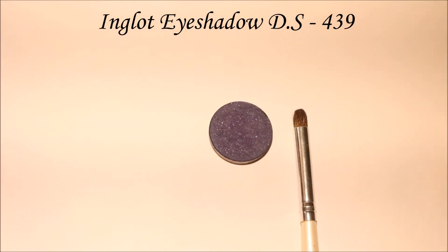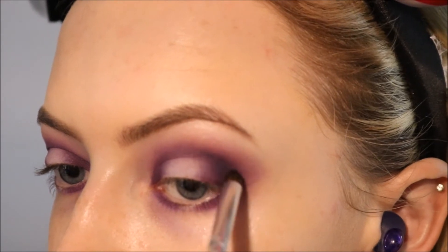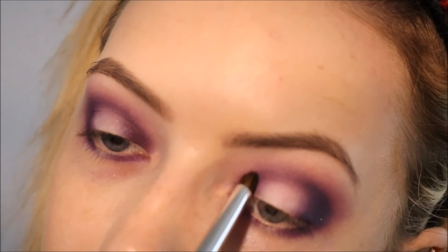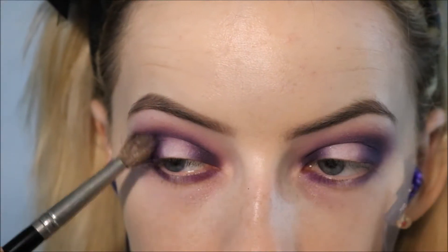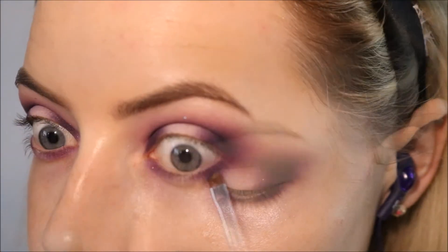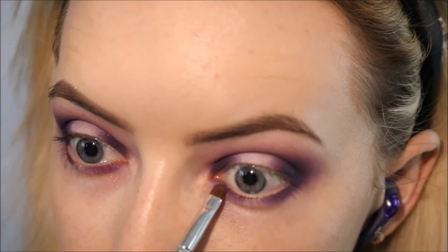To deepen the look a little bit more I'm taking Inglot's eyeshadow in 439, which is like a really really deep royal blue purpley sort of shade, and I'm applying that on a little smudger brush into the deepest portion of my eye — right where the outer corner meets the socket and the same on the deepest part of the inner corner, slightly bringing that into the crease. I'm using that lilac shade — the first purple we used on the big fluffy brush — to blend out the darker shades. Then I'm taking that same royal blue colour on a smaller flat brush and applying that where the roots of my lashes are, over the purple.